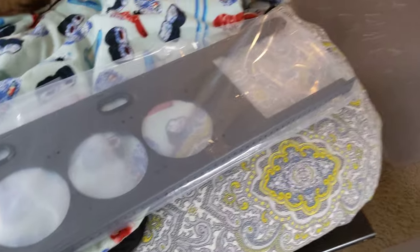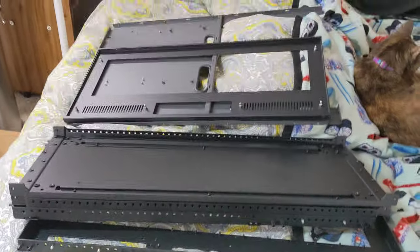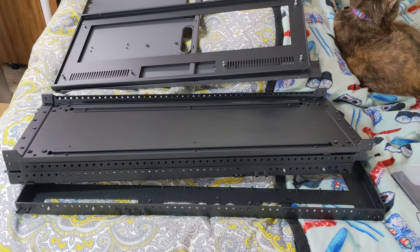We'll go over what they are. You basically have enough to build an entire case minus any panels.